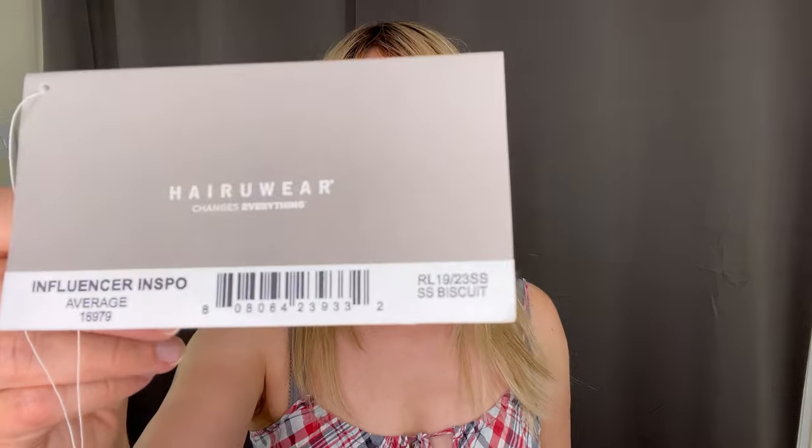This is Influenza Inspo by Rocco Welch in color Shaded Biscuit. Now after wearing it for five days, it's been a bit of a mixed bag of emotions. There are things I absolutely love about this wig, but there are some that are driving me mad. So I'm going to tell you everything you need to know about Influenza Inspo in case you are considering purchasing one. So stay tuned guys.